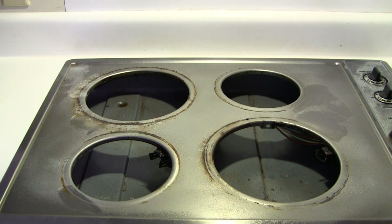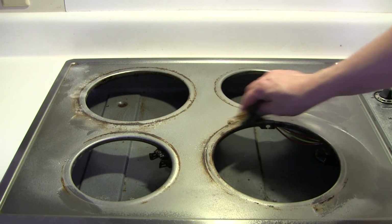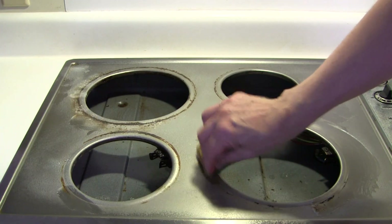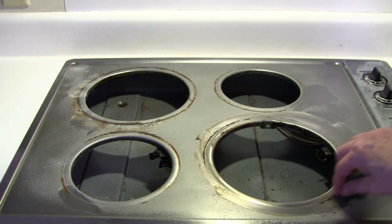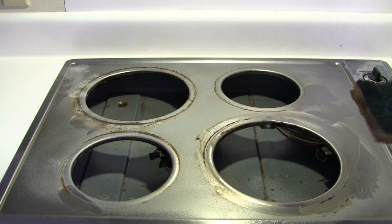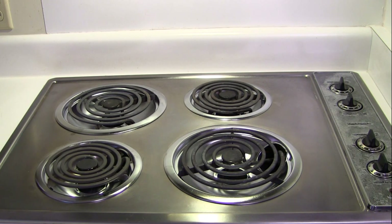I let this sit for about another 15 minutes, so let's just see if that does the trick. I think it'll do it. Might be a couple of stubborn spots, but I could come back and get that. There's the final look — much cleaner, much better.